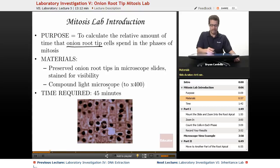You need a compound light microscope that can go to 400x magnification so you can get up close. Time required: about 45 minutes, and if you use your time wisely, that's really all you need.